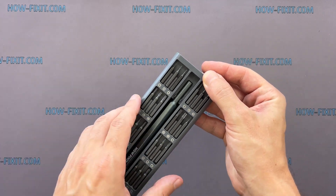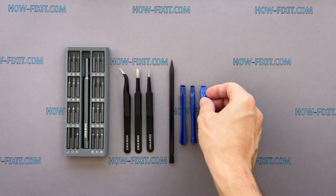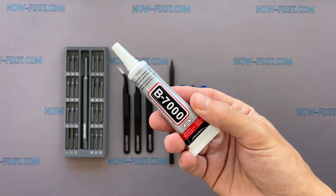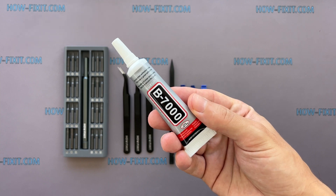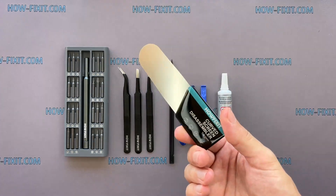Screwdriver set with tri-wing 0.8mm screwdriver. Tweezers. Plastic opening tools. Glue — I will use B7000 glue due to its high elasticity, anti-vibration, and water-resistant properties. Screen disassembly tool.